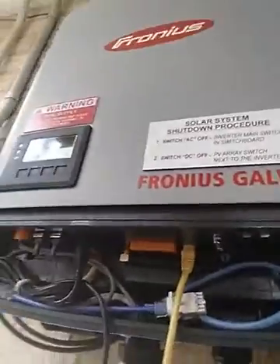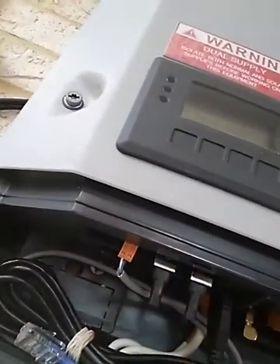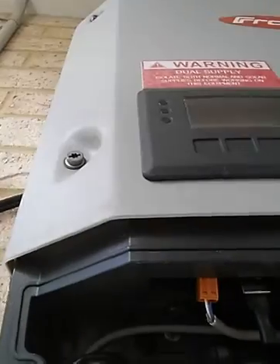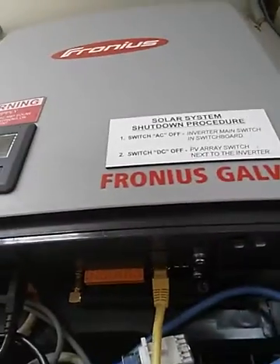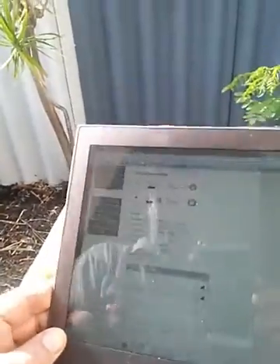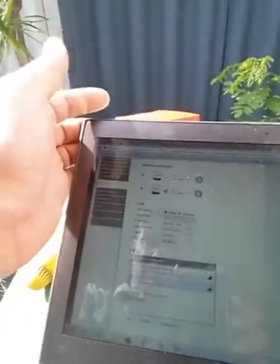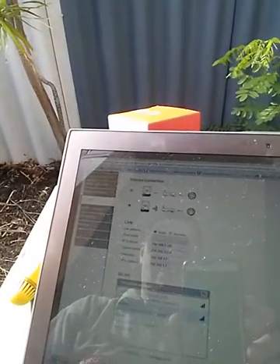Excuse that bit of aircraft noise — I live just near the airport. Now that it's gone, my inverter is getting a little bit on the busy side as I've got an energy management relay connected, I've got the SO energy meter connected, and currently I have the laptop connected. You'll see on the screen there we have the Vodafone pocket Wi-Fi connected and my network saved.